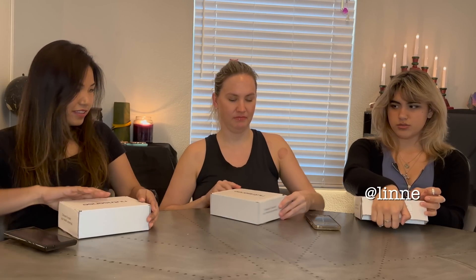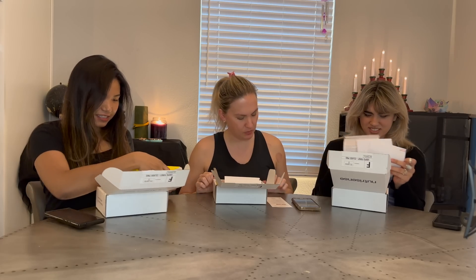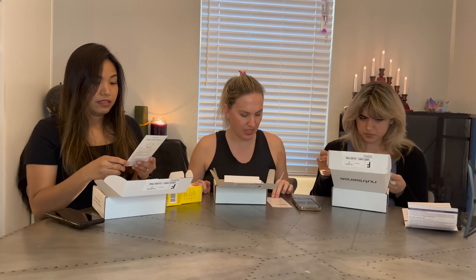Three, two, one. Ta-da. Wait 60 minutes before your first scan. During the first 12 to 24 hours your sensor may show extra variability. Scan every eight hours to capture all your data.